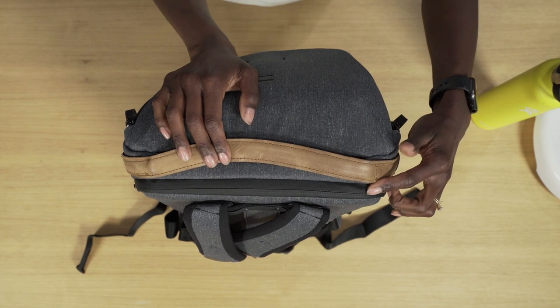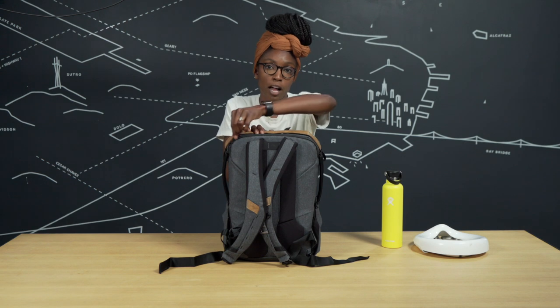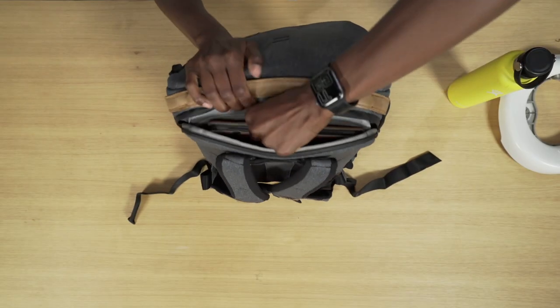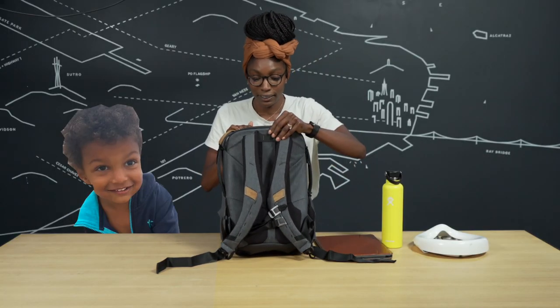The back of the bag has a quick access top zip which typically is used for carrying your laptop, whatever you might take to work. So if you've got a tablet for that unruly two-year-old who just needs to watch Elmo, it fits right in there.